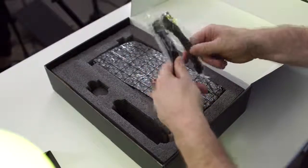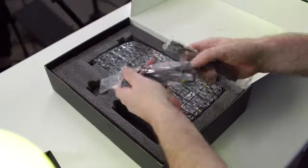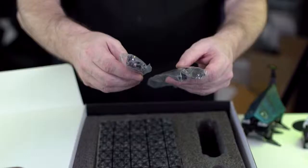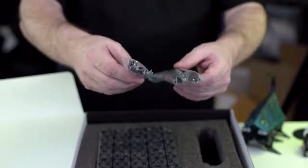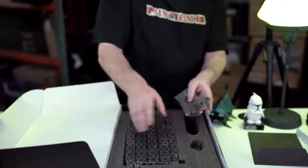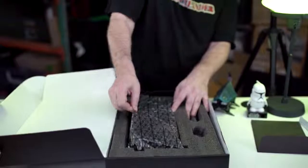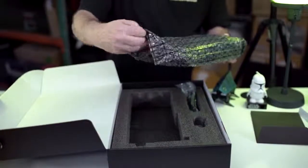Both of these things right here are dual six-pin to eight-pin connectors. So if your power supply doesn't have the proper eight-pin connectors, as long as you've got those six-pin connectors, with these two adapters you're set to go. That's pretty much it as far as the accessories go. Let's go ahead and take a closer look at the card itself.